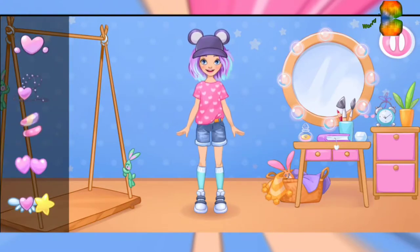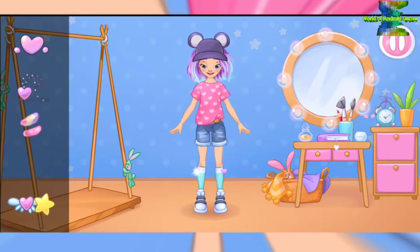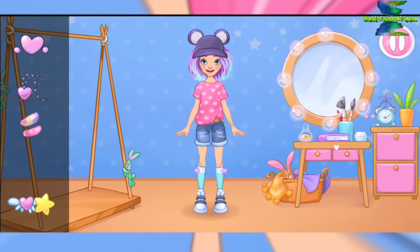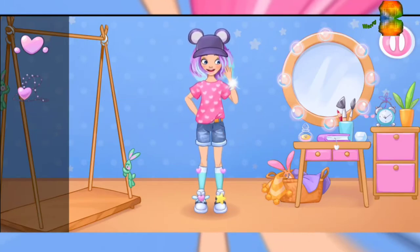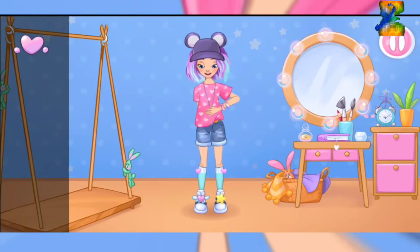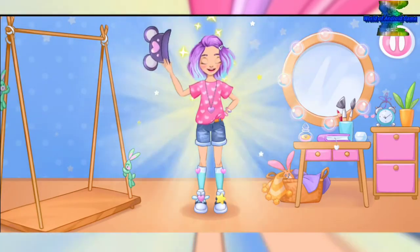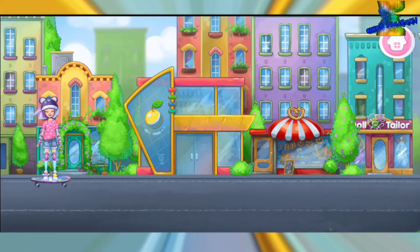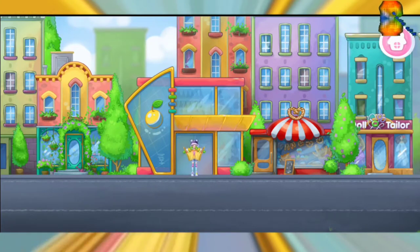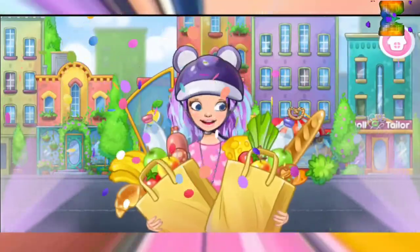Now we just need to add jewelry. Wow! Nice look! Now let's go to the grocery store. All done! Hooray!